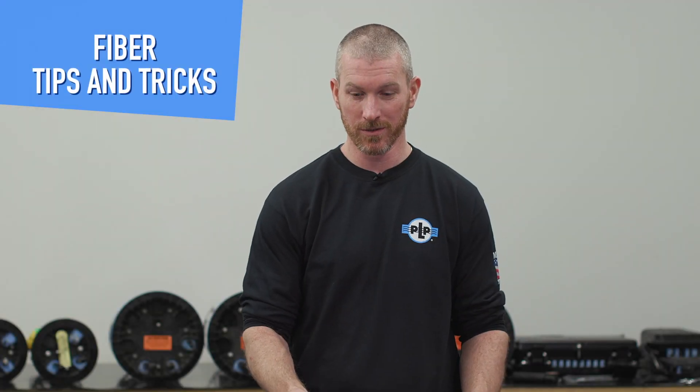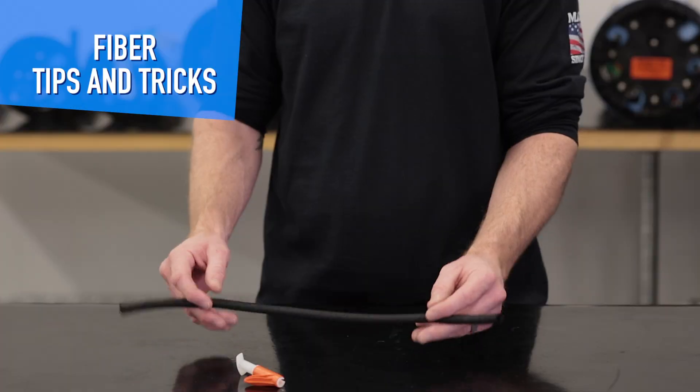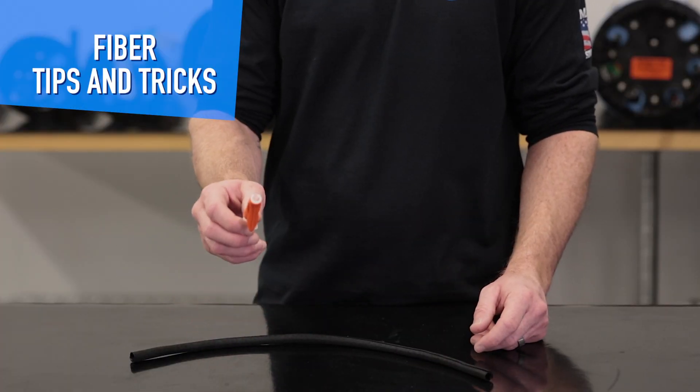Welcome to another edition of PLP Tips and Tricks. Today we're going to be talking about the split wrap with the wire loom tool.